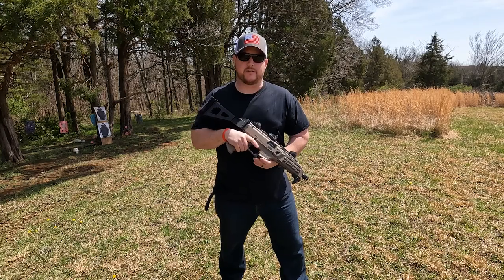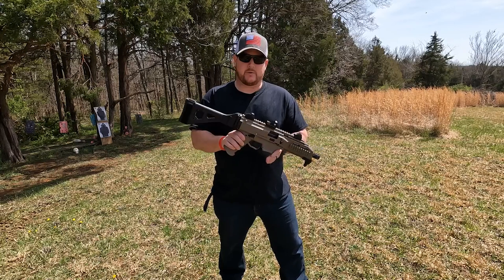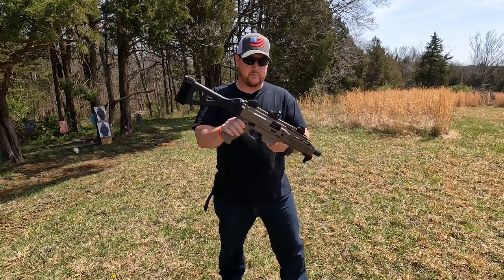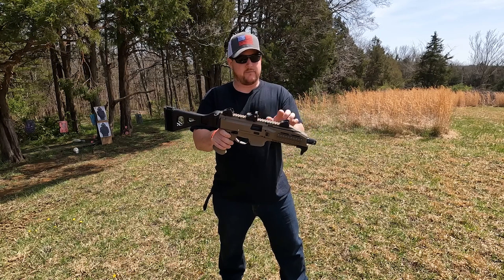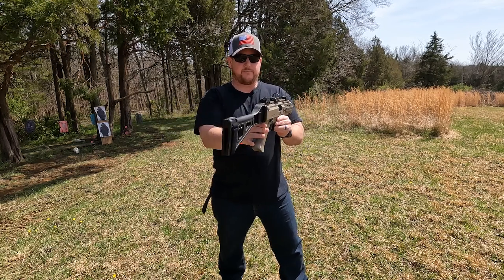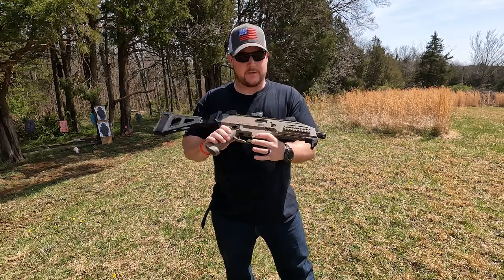Hey guys, welcome back to PFS Outdoors Making Memories, this is Dave again. Today we are looking at this sweet little CZ Scorpion EVO 3 S1. We have the regular CZ rear and front sight post, and we also have a Viper red dot.